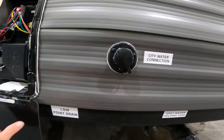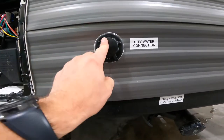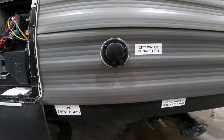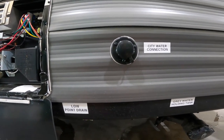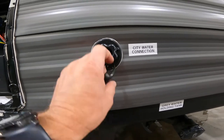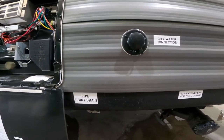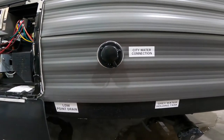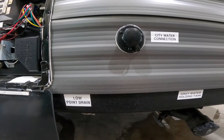Right beside the outside access to your hot water tank, we have your city water connection. This is where you would connect a garden hose from either the campground or your home. When you turn on the water that feeds the hose, it will pressurize the system of the RV and you can use it much like you would your water system at home.